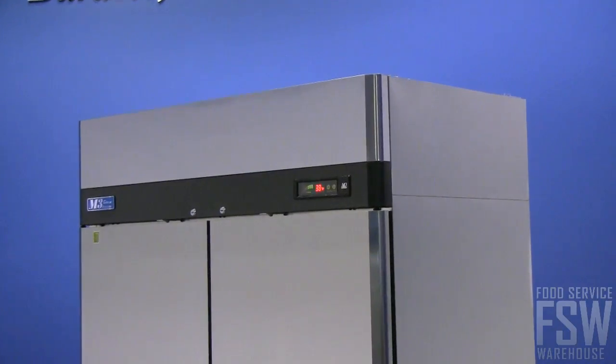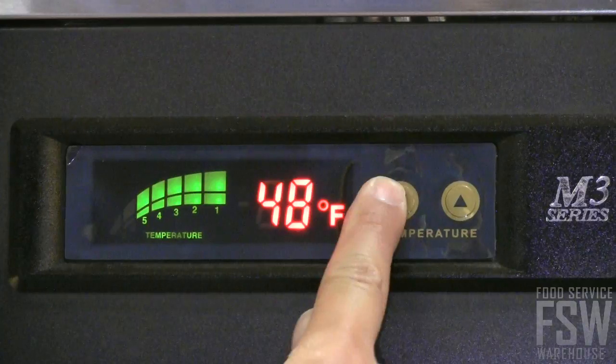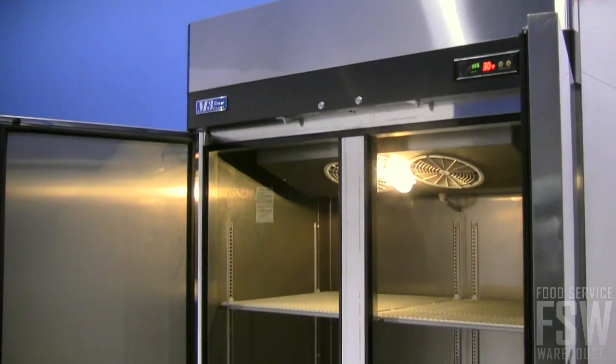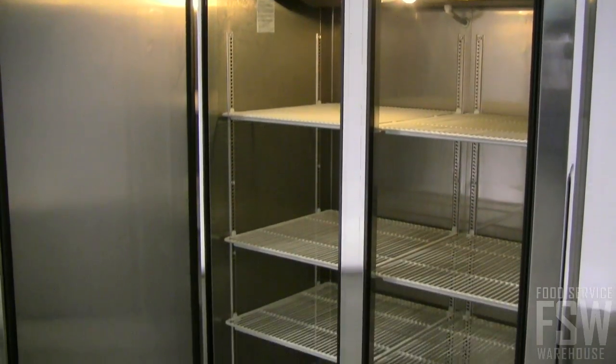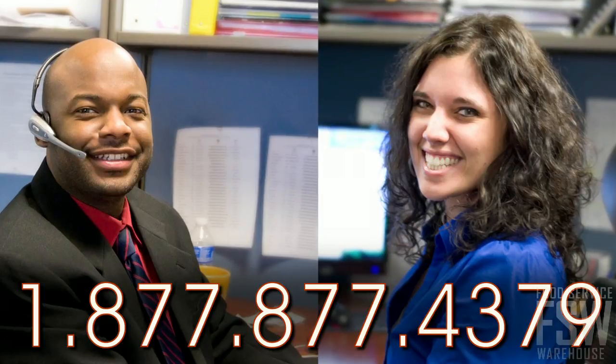The Digital Temperature Control System offers precise control over the cold food storage environment to maintain the utmost in food freshness. Rely on this freezer, the TurboAir M3F472, for high performance in a commercial kitchen. Call your personal account manager at foodservicewarehouse.com for more information.